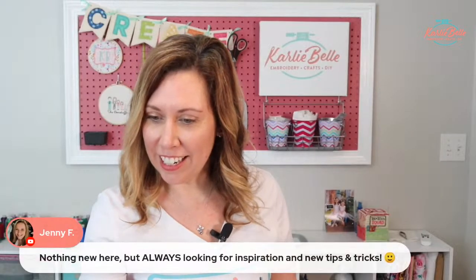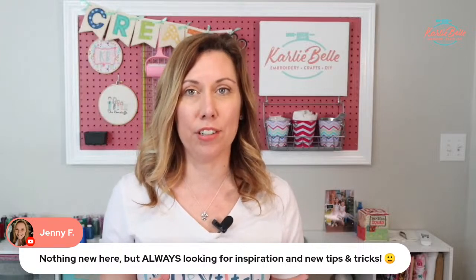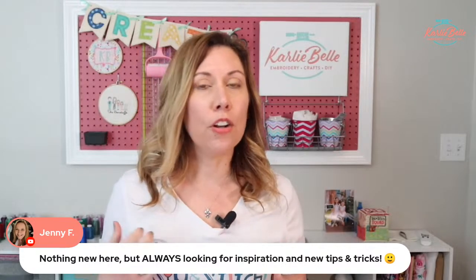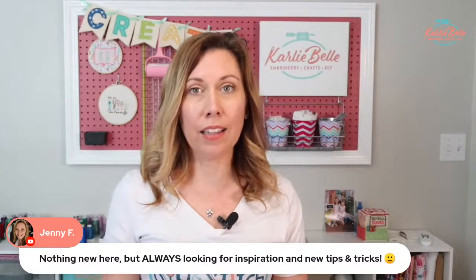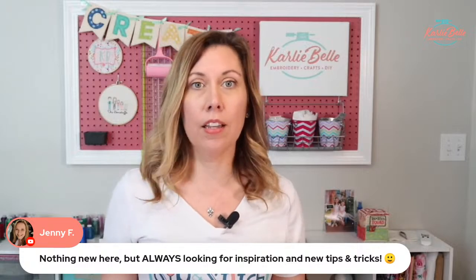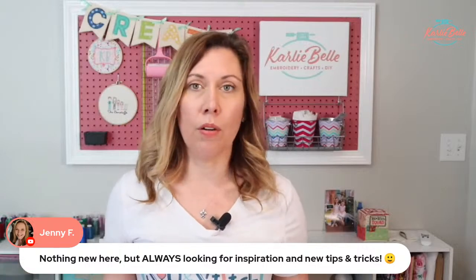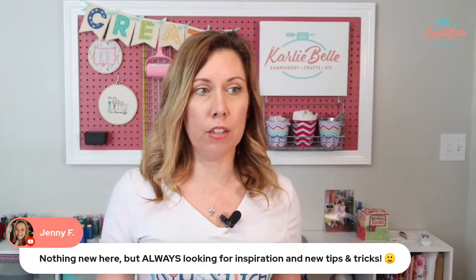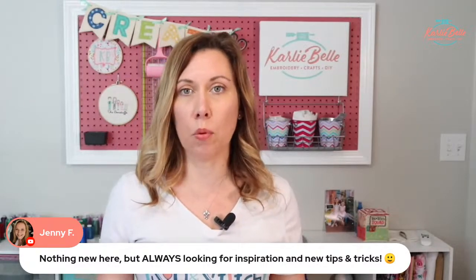Shonda says she's a newbie with no clue — I started exactly where you did, so I totally understand. And Jenny says nothing new but always looking for new tips and tricks. That is something I've learned over the years: no matter how much you do, I guarantee you still have more to learn. I learn myself on a regular basis. Even though I've been doing this for years, there are still things I'm learning on a daily and weekly basis from watching others or from trial and error on my own projects.